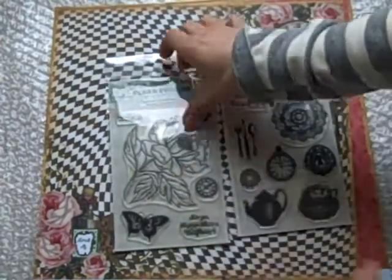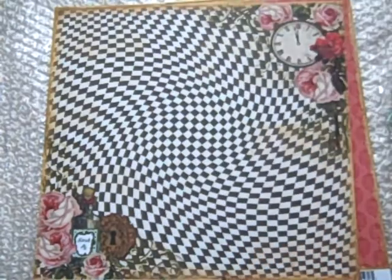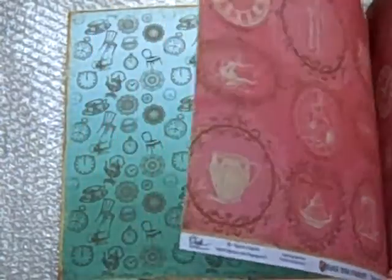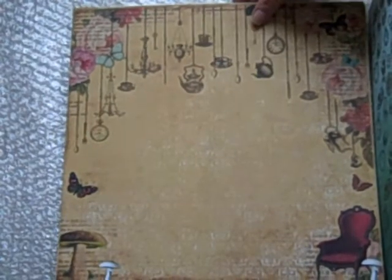These are the Mad Hatter stamp sets. I wanted to show you each of the papers just really quickly. The great thing about Mary Ann's designs is that she does large patterns, small patterns, florals, polka dots, filigrees, all kinds of stuff. Some are small scales so they'll work on cards. Some are larger scales — they'll work on mini albums or layouts or mixed media.